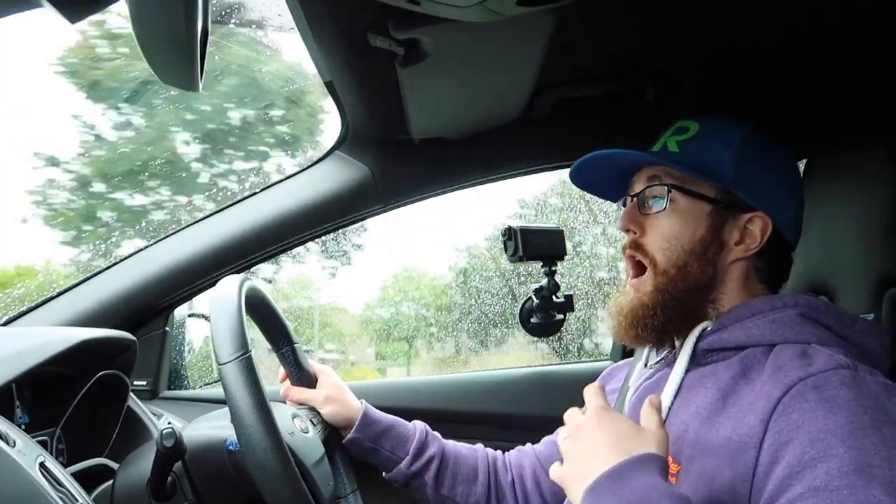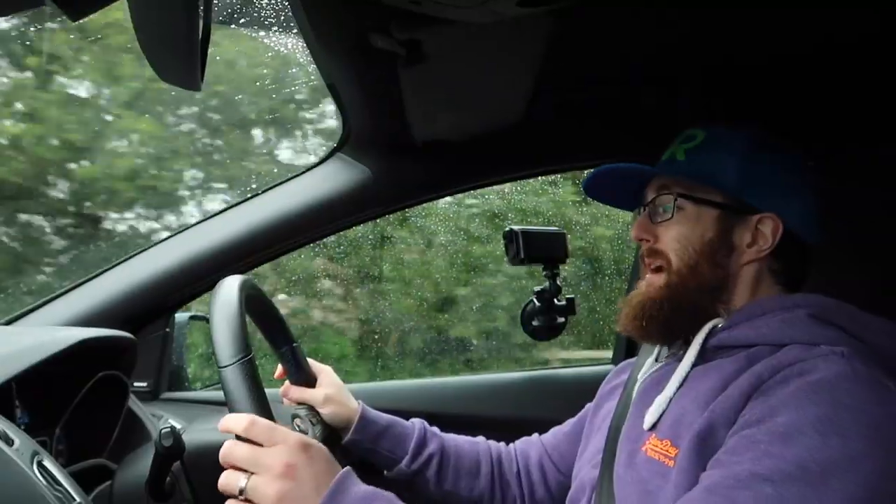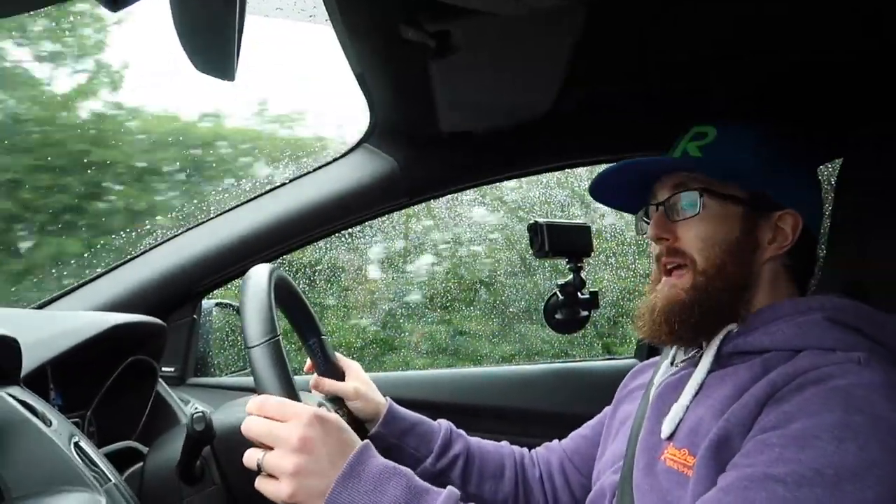I want to go over a couple of things: how does it feel in general, and one of the things a lot of people tend to complain about, which is excess vibration — is there a big difference to NVH, noise vibration harshness? Well, there isn't any noticeable difference in noise at all, no sound difference, so that is just completely wiped out.